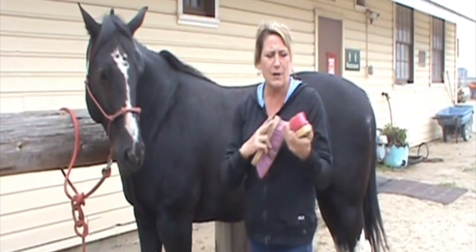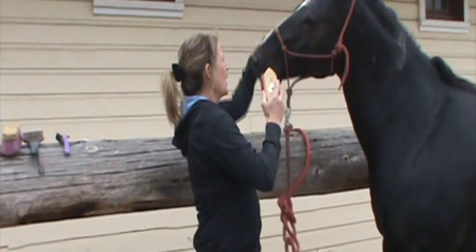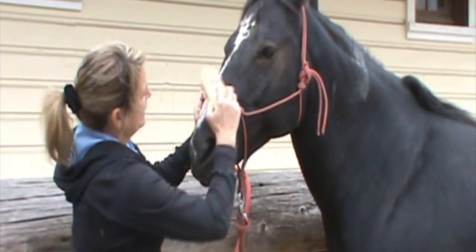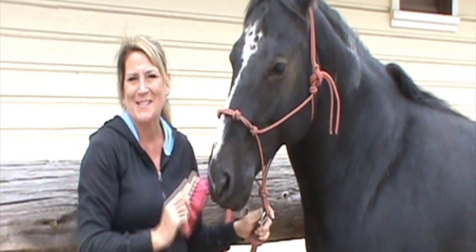This one's a little bit smaller and it's softer, and I tend to use this one for his face or his sensitive areas. Once again there are cowlicks, so you just kind of brush the way the coat goes. Sometimes they like their faces brushed, sometimes they don't — Brody doesn't seem to mind.